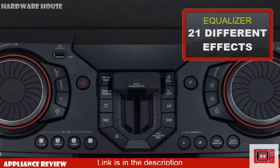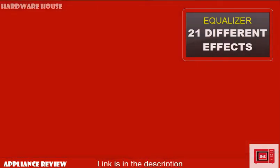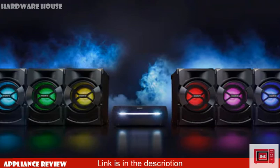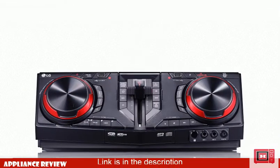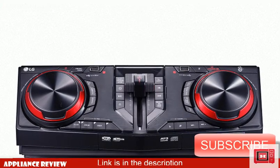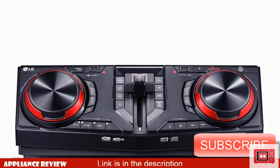Additional equalizer modes include Merengue, Salsa, Samba, Axe, Cover, Funk, and Santanijo. Although it doesn't have the special African equalizer mode found on the Sony Shake, these effects are pretty great.